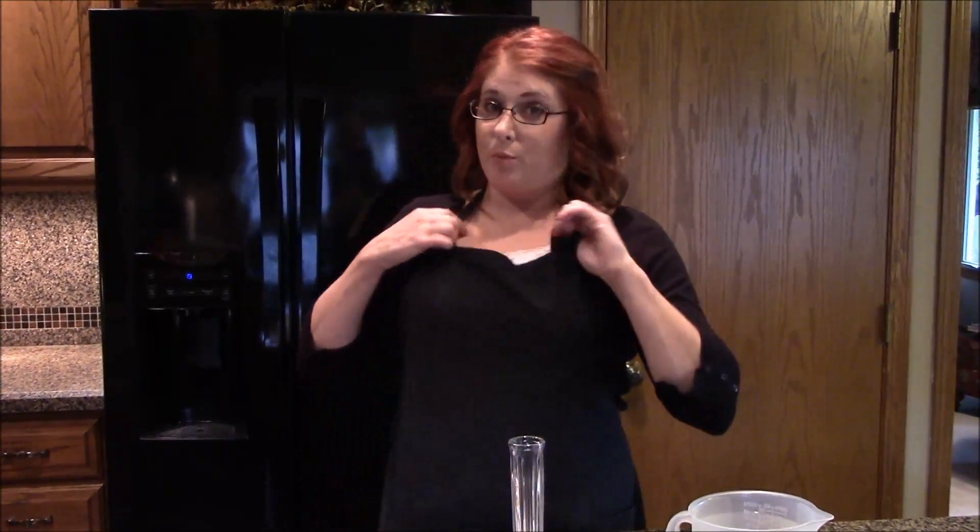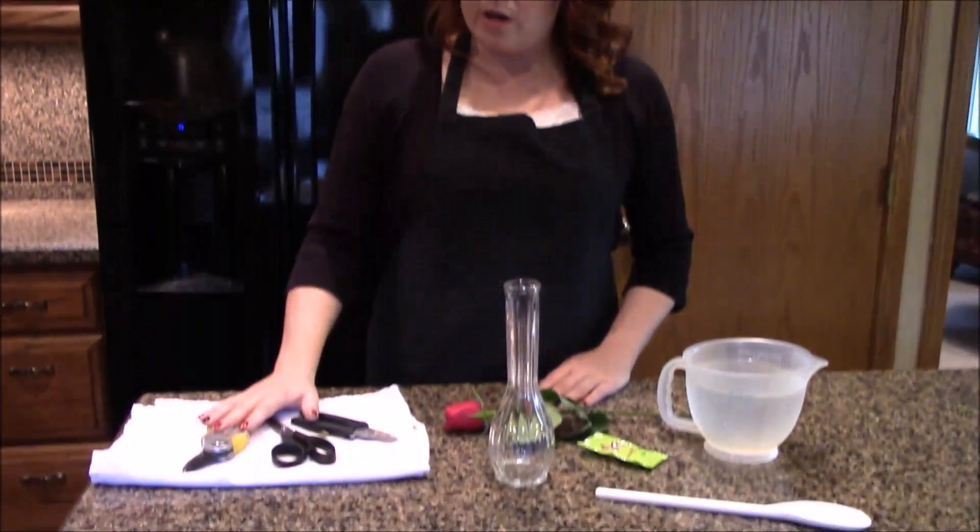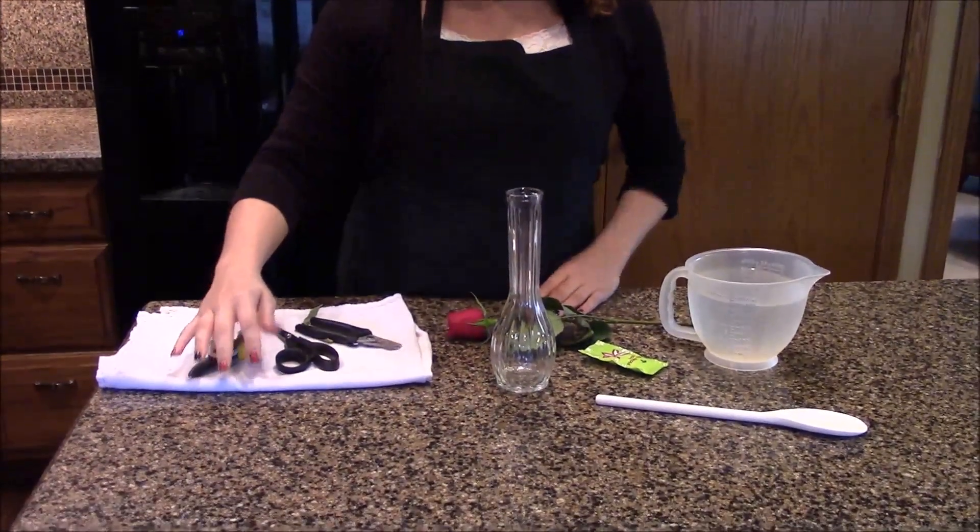Welcome back! So we have our flowers, we've brought them home, and we're ready to start stage two of making our bud vase. Stage two is important because it deals with the science of flowers. We're going to gather the kinds of materials we need to ensure that we make the freshest, most long-lasting bud vase that we can. For this stage, you're going to need an apron to protect your clothes, and you'll also need some very special tools.